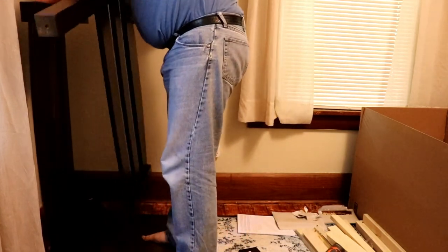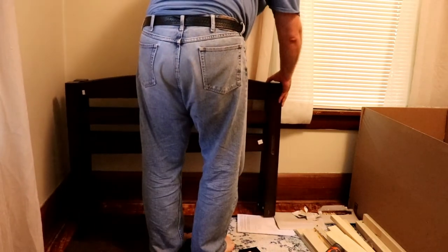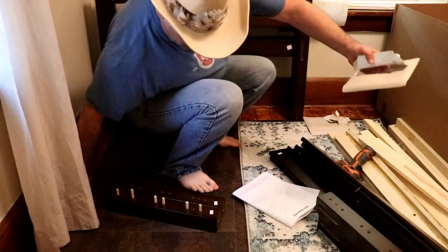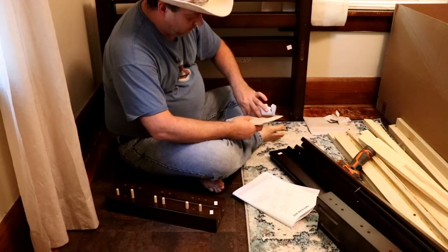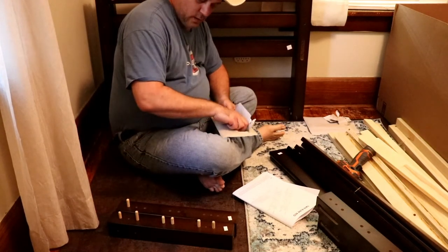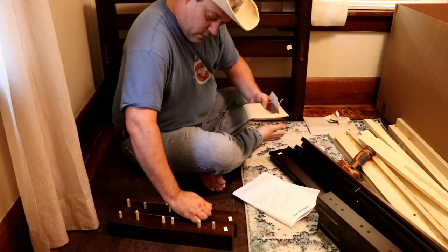What we have is two either headboards or footboards. Now that the headboards are together, it's time to put the footboard together. You're gonna do the same thing as you did with the top — just put your dowels in the holes. It's gonna be pretty simple and pretty easy, except for the one that's just a little bit too big — that one makes it a pain in the butt.